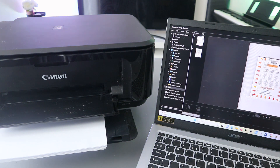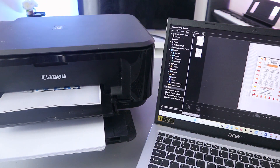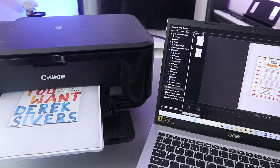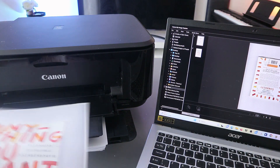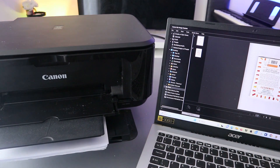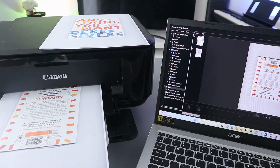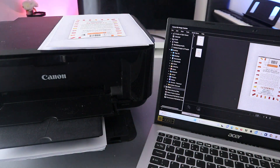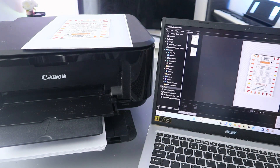Click Print - now this document is going to print out. There we go. This is the first document you printed out. This is the last - okay, so this is the document you scanned and printed out.